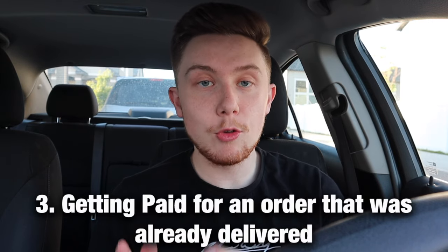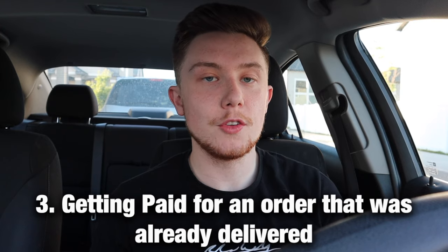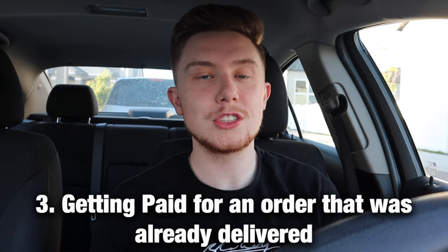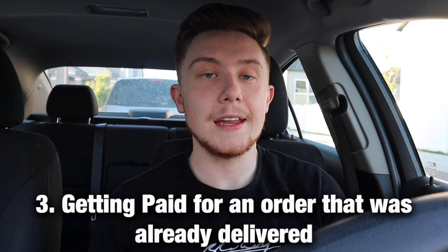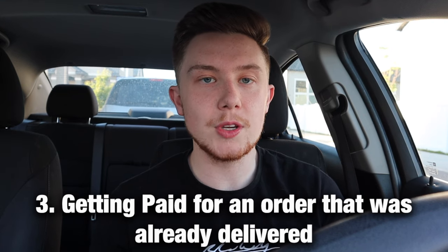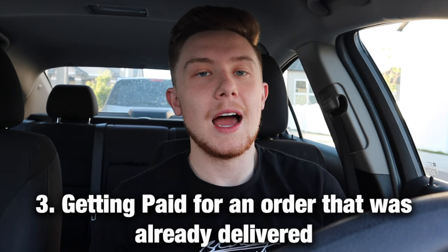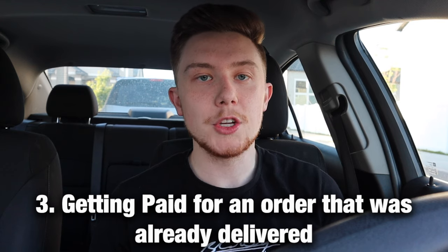The third hack — which DoorDash definitely doesn't want you to know — is that you can get paid for an order that was already delivered and that you got assigned to. If you've been dashing for a while, you've probably run into this problem where you show up to a restaurant and they say another Dasher already picked up your order. You can reach out to DoorDash and get half pay, but I always thought that was super unfair.